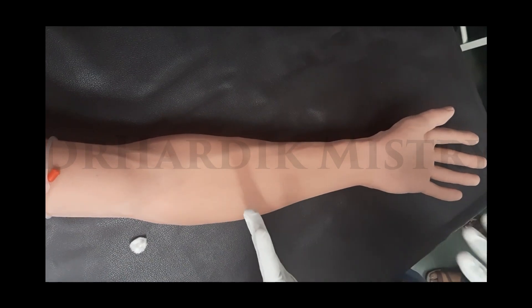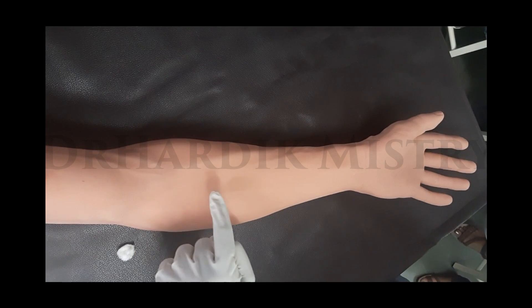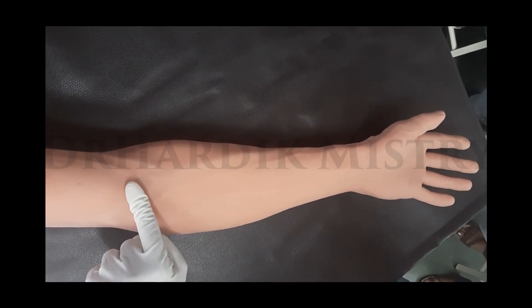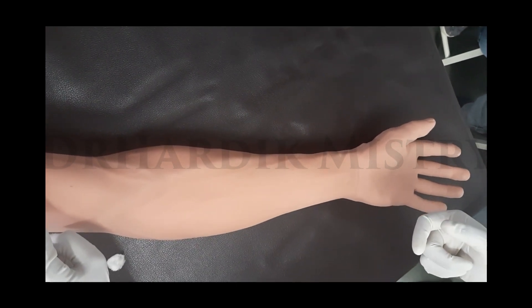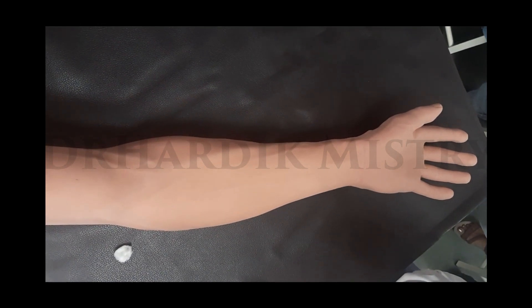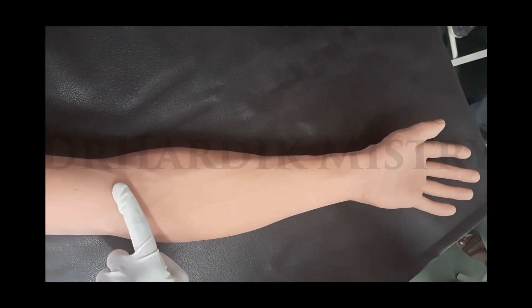This vein becomes more bluish and discolored, as well as more prominent. It will be easy to identify, so we have to apply the tourniquet before the collection of the venous blood samples. Before we begin our collection, with the help of our fingers we have to palpate the prominent veins.